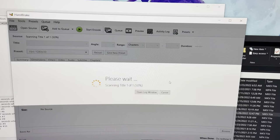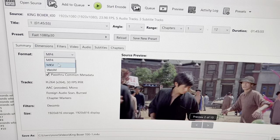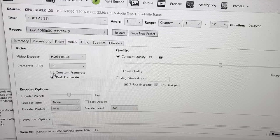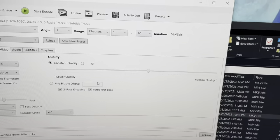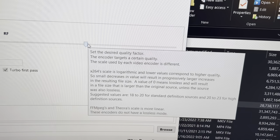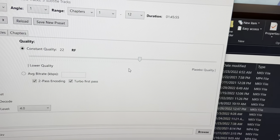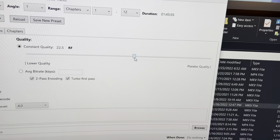Scanning the file now. I want to keep this in MKV format. Go over to Video — you always want to have constant frame rate and also same as source. Now there's a quality slider that some people get confused about, but it's self-explanatory. For Blu-rays, to cut to the chase: keep it at 22 or 23 to maintain a nice file size. For this one I'm going to set it at 23.